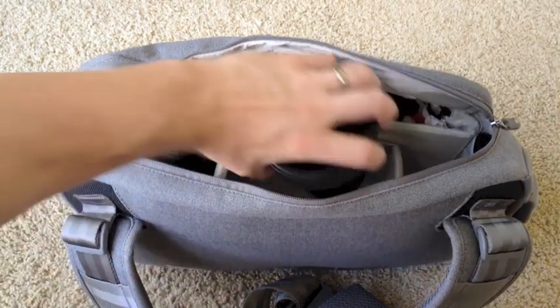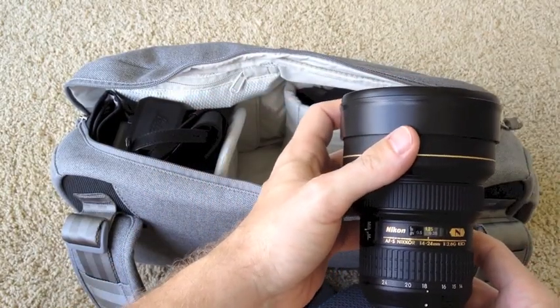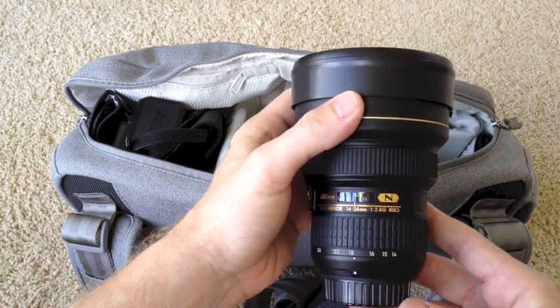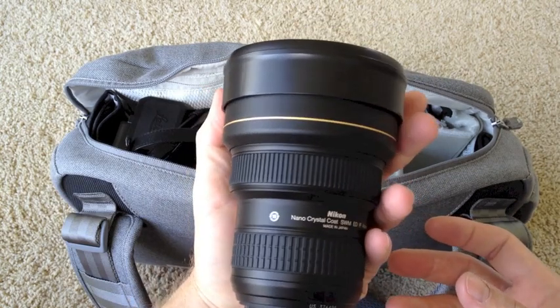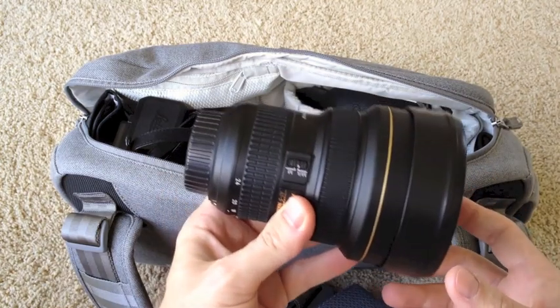Here's the really big lens. This is the Nikon 14-24mm lens. You can see here, f2.8 — a very wonderful lens to use for landscape. So far I've really, really liked it. It's a huge, huge lens.